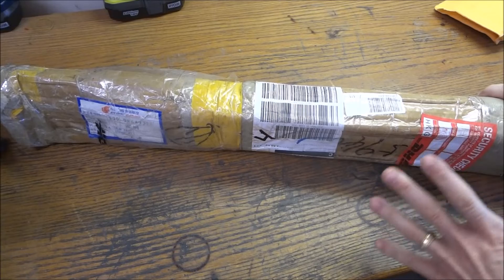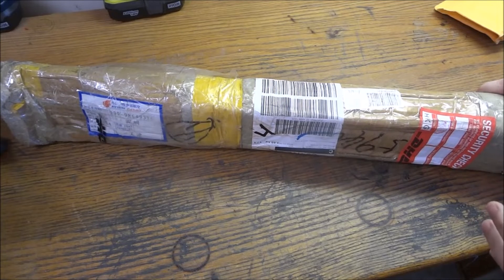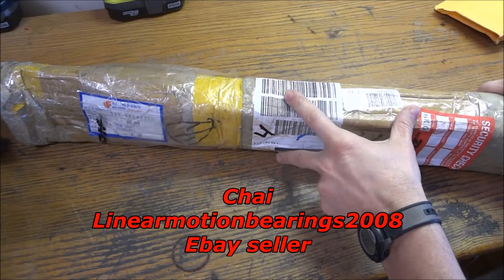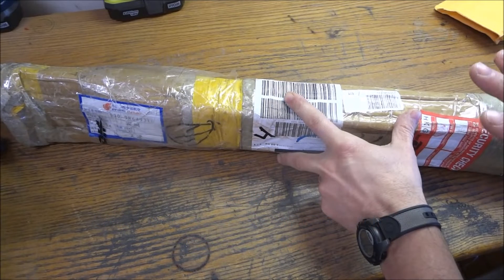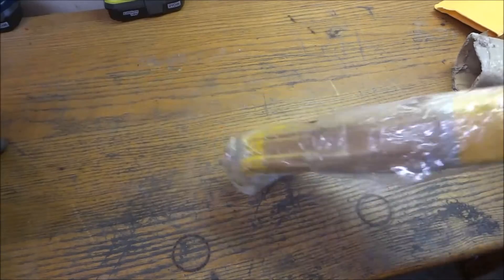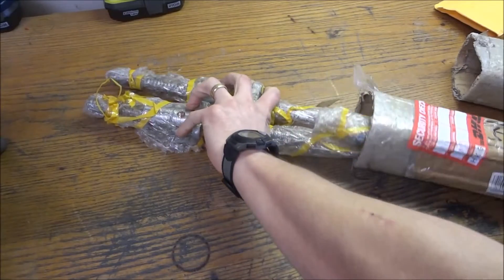Today I wanted to take a look at the ball screws for the Precision Matthews 727 CNC conversion. I ordered these ball screws from Che over at Linear Motion Bearings 2008 — he's an eBay seller. I ordered several sets of ball screws from him; he does a really great job and is really prompt on getting your stuff shipped to you, and the machining he does is a real good job.